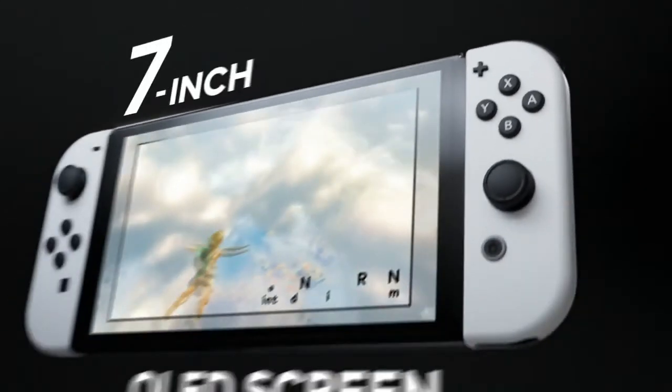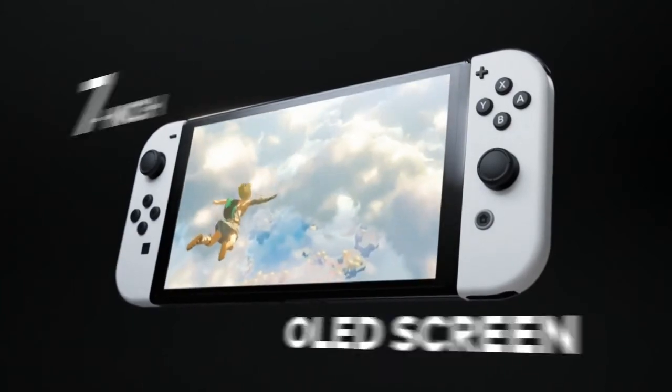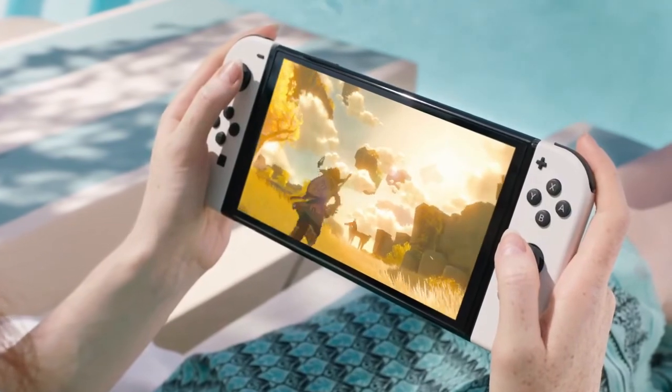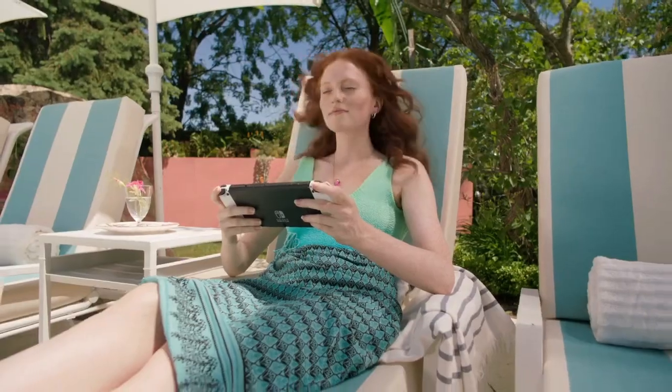The one I really want, which I'm going to pick up as a backup, comes in neon red and neon blue — with neon red and blue Joy-Con controllers, a black main unit, and a black dock.